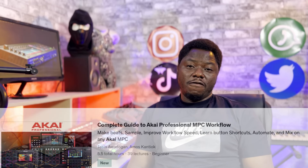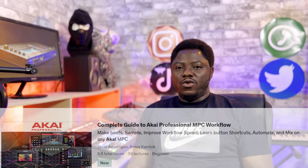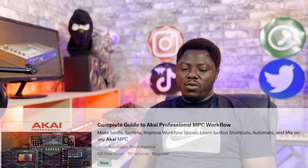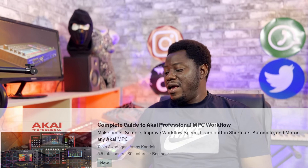Recall, sometimes back I told you about the fact that we're working on a complete guide to Akai MPC workflow, which is applicable and useful for anybody who has any Akai MPC device.